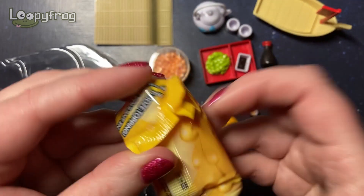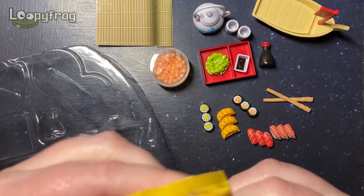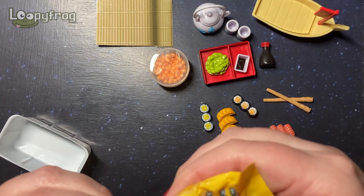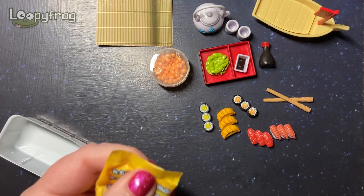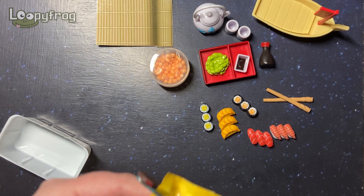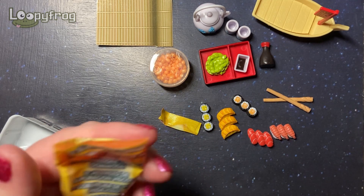And here we have the slimy ooze. I don't know what the slimy ooze is supposed to be — maybe sauce or something. Oh no, is it dried up? Why does slime dry up so easily? This is the second time I've had dried up slime. Let's cut it open and see before we judge.